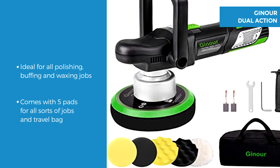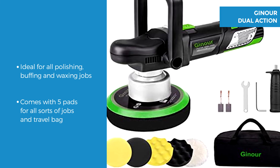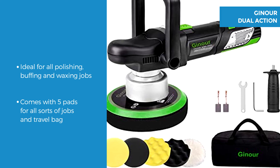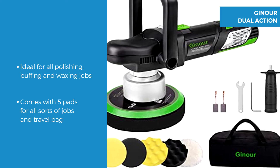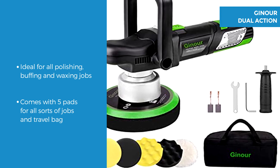The Ginoir Dual Action Random Orbit is great for polishing, buffing, waxing and much more, to be used on car paintwork through to wood and metal. It comes with a variety of 5 pads to meet all requirements and features a useful travelling bag.